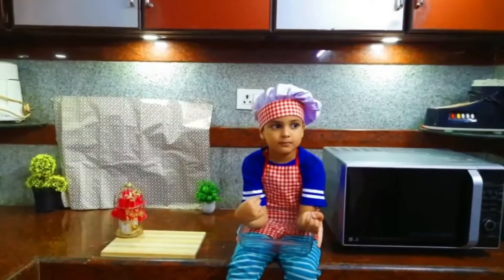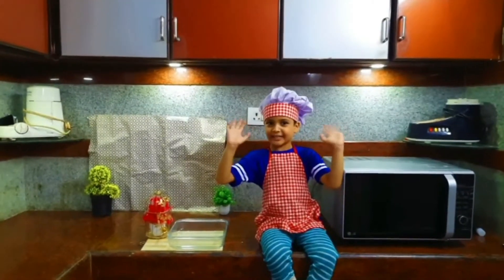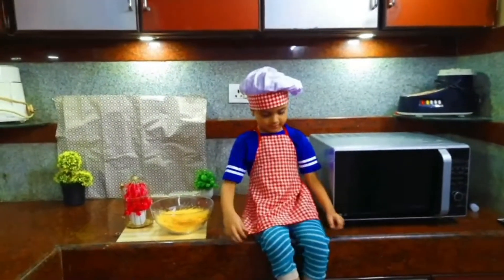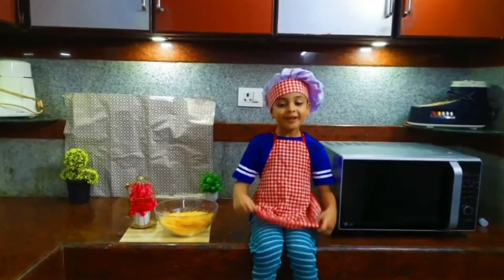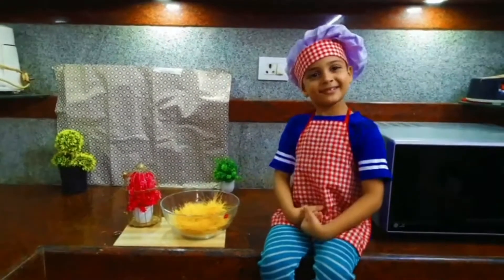Welcome to Mirochef. Today, I am going to show you how to make naffa. Let's get started.